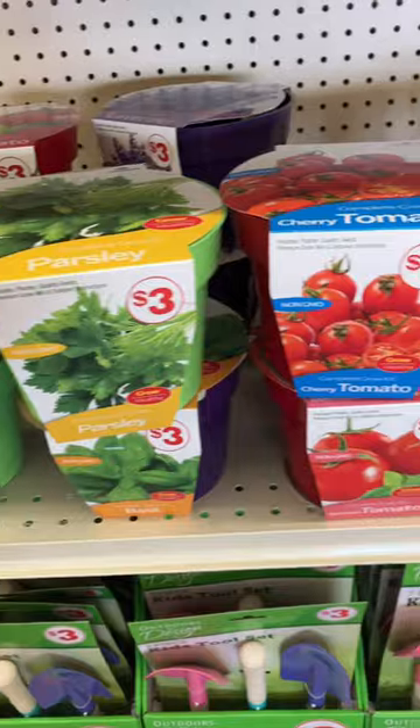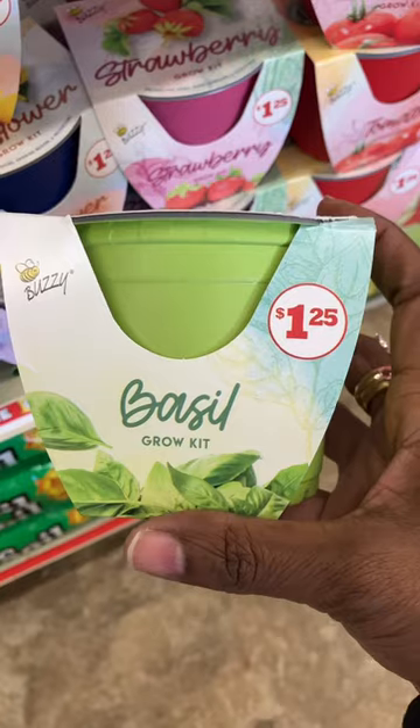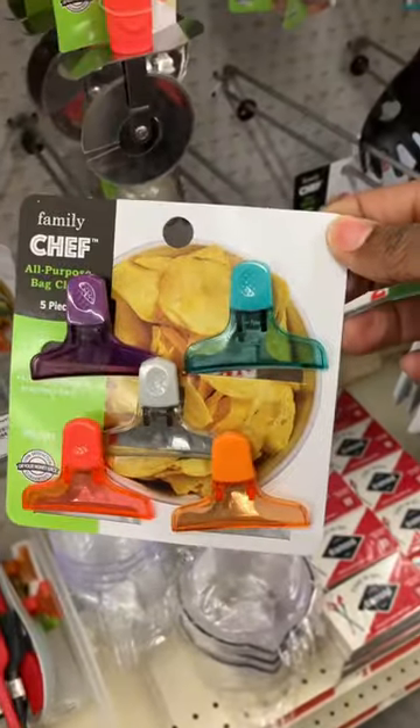These grow kits from Family Dollar are a deal compared to Walmart — you save money and skip shipping. And these bag clips come in a variety of colors and are magnetized.